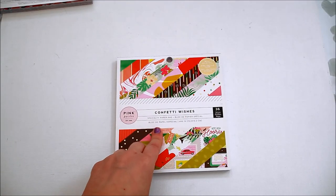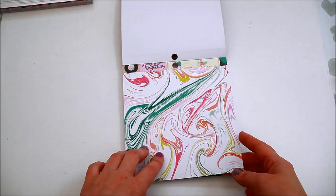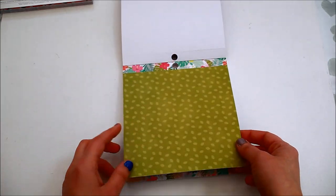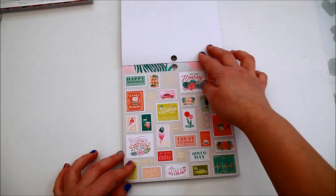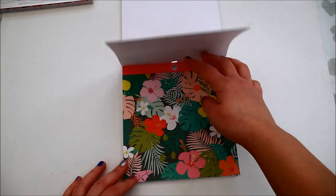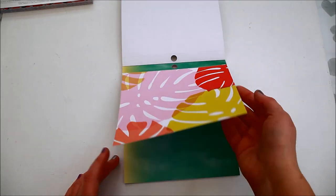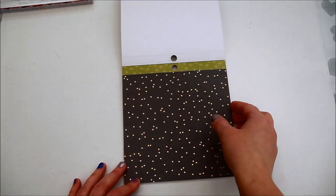The next paper pad is Confetti Wishes from Pink Paisley, which has loads of gold foiled pages. Inside you'll find all sorts of papers suitable for birthday parties and birthday cards — a few botanicals with foiled flowers, which I love, a few wishes, card toppers, a few watercolour, marbles, some stripes. I really like this paper pad, it's a great one.